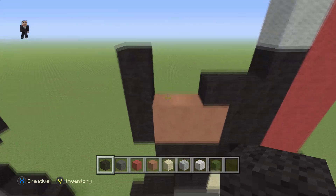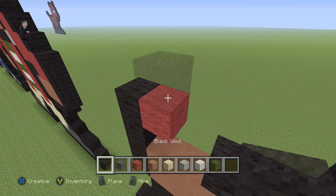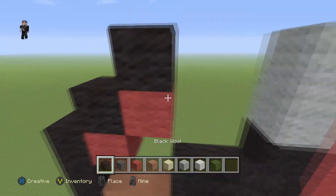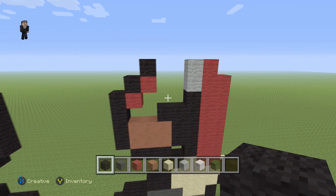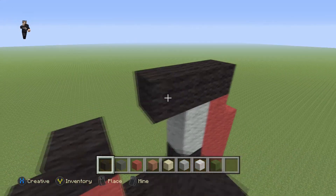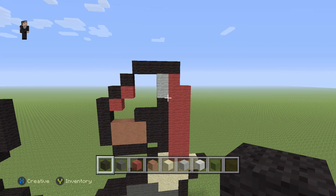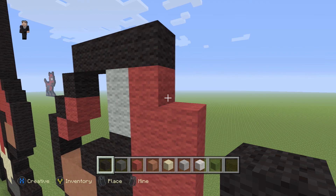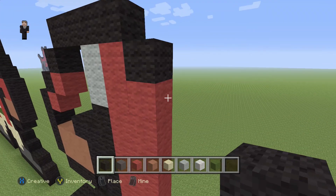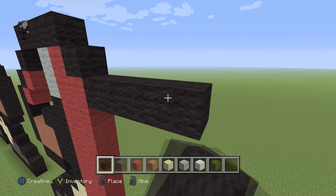We're gonna have two diagonal black wools on this left side just like that, and then we're gonna place 1, 2, 3, 4 blocks of our black wool. Then we're gonna place one black wool right here in this corner, and on the bottom next to this red we're gonna go ahead and place five black wools moving towards the right: 1, 2, 3, 4, 5.